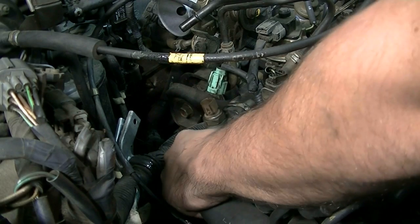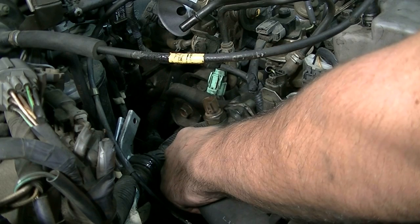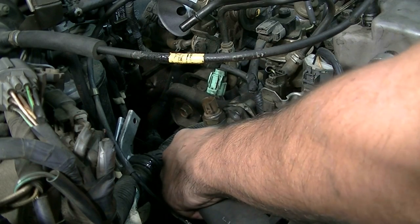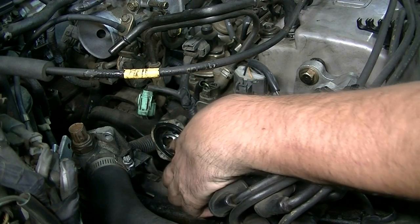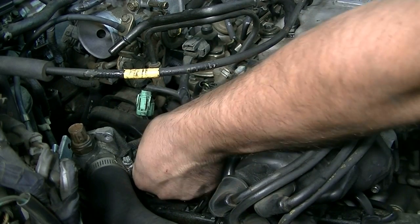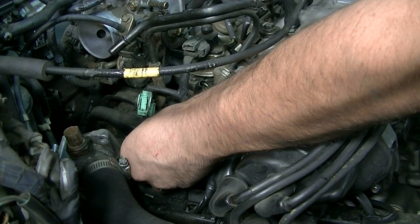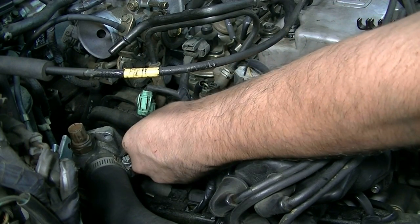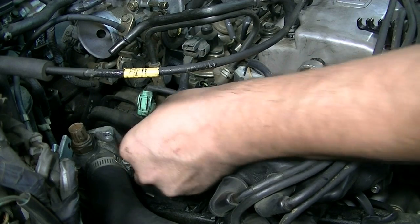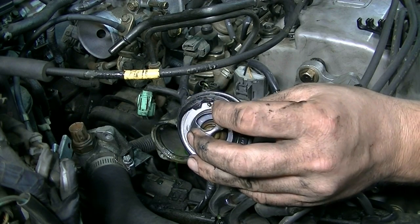Now all that's left to do is just pull on this housing — there's still going to be coolant coming out, so you want to make sure you've got your catch pan underneath there ready. Here's a look at our thermostat. Before we take it out though, just make a note of where this valve is. I'll show it to you when I take it out. You want to make a note of where that's positioned before you remove your thermostat.